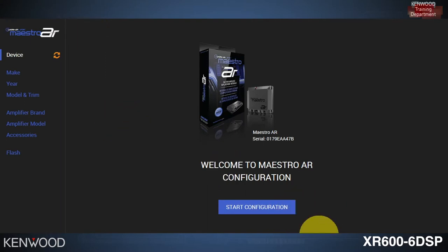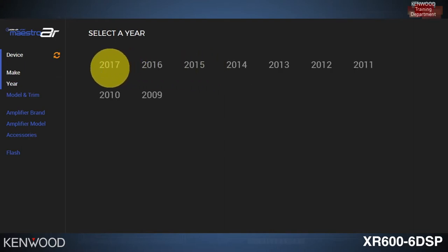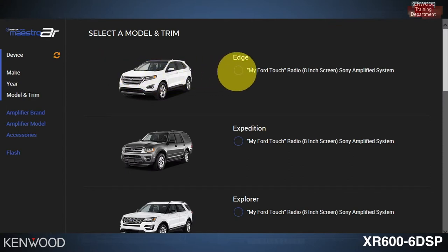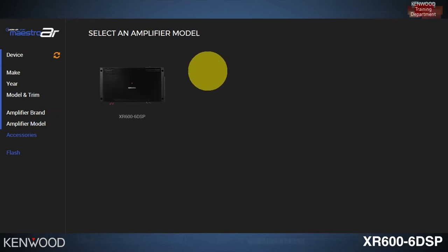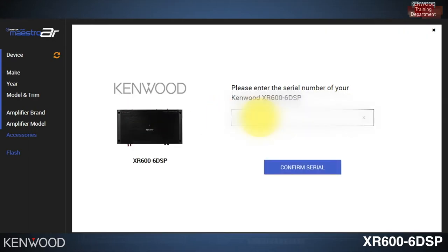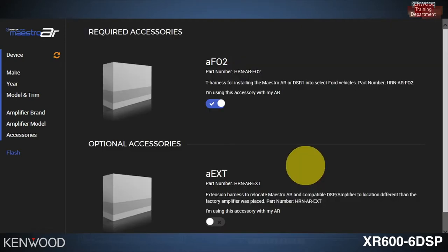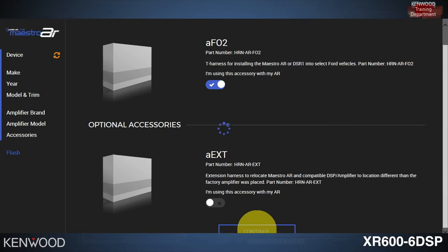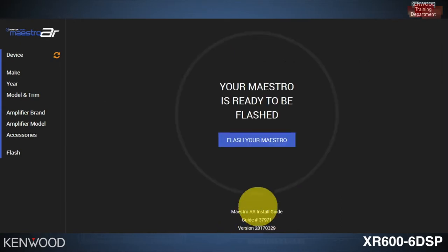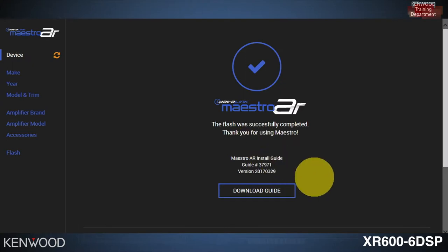Start by plugging in your Maestro AR and click Start Configuration. Select the make, then the year, and then the vehicle model and trim. Select Kenwood, then select the XR 600-6 DSP and insert the serial number of the amplifier. Select Confirm Serial, scroll down to continue and select, then click Flash Your Maestro. The flashing process will begin and finish moments later — you have now completed the flashing of the Maestro.